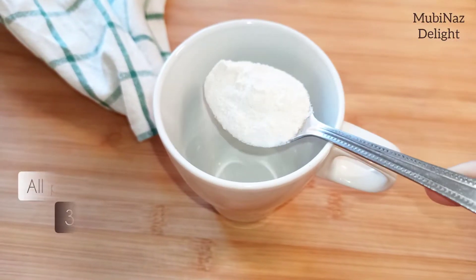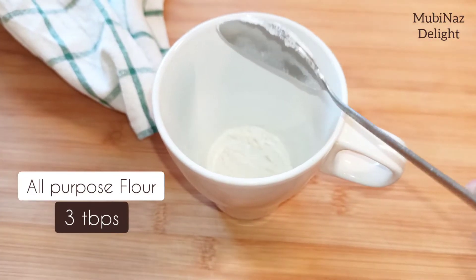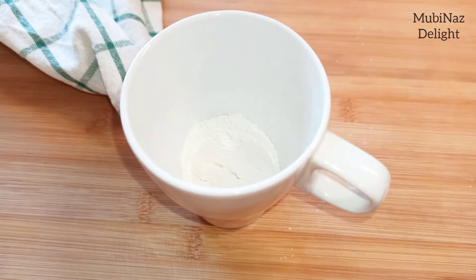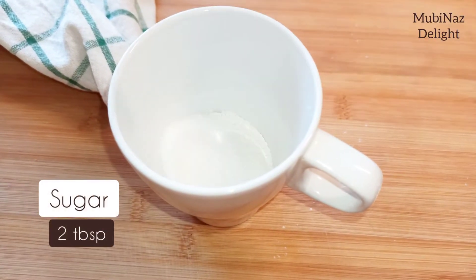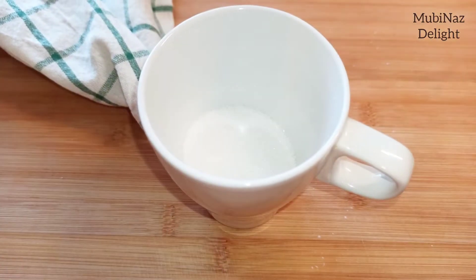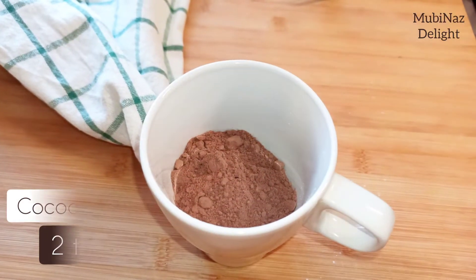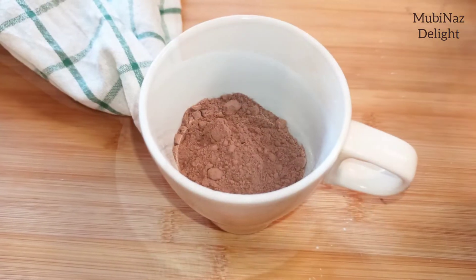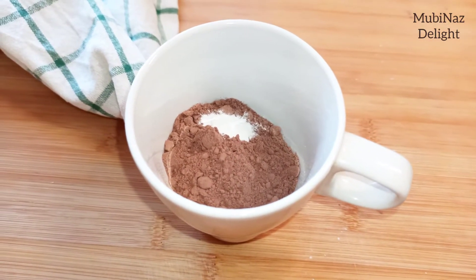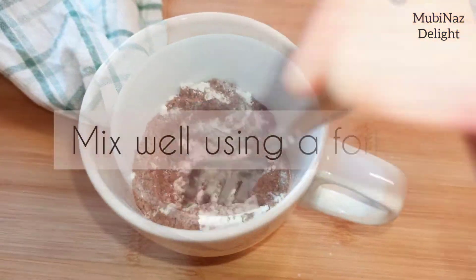We will add 3 tablespoons of milk, 2 tablespoons of sugar, 2 tablespoons of cocoa powder, 1/4 teaspoon of baking powder, and a pinch of salt. Mix the ingredients with a fork.